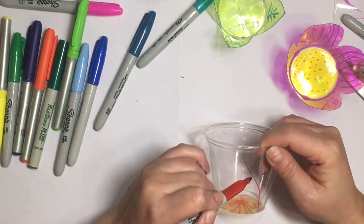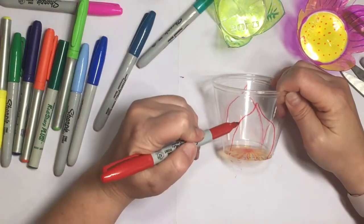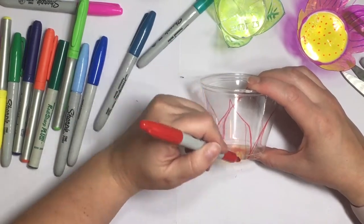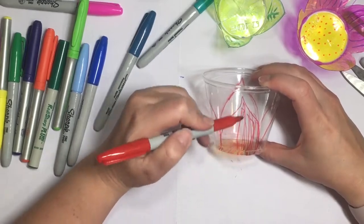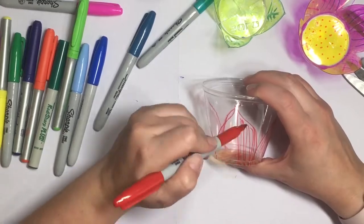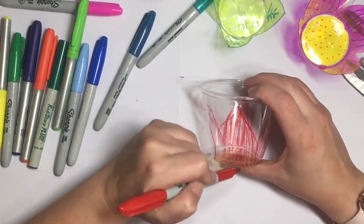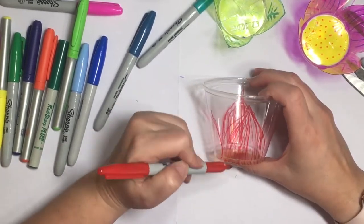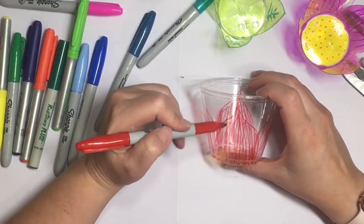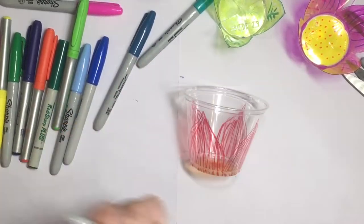This does not need to be perfect or anywhere near perfect because it's going to get melted and go all kinds of different ways in the oven. Don't worry at all — this is supposed to be the messy, fun, creative part. Then we get to explore and see what happens when it comes out of the oven and what we have to work with. I'm filling this in with red lines and then orange and yellow to create some visual interest.